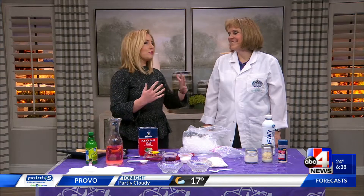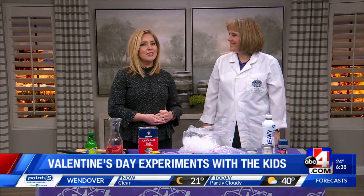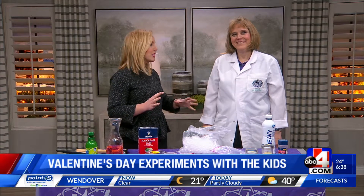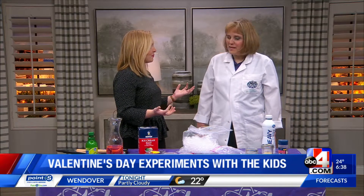Valentine's Day for kids usually means swapping cute cards and candy, but this year let's take it up a notch. Here to show us some fun and educational Valentine's-themed experiments is Lori Larson from Mad Science. Thanks for being here this morning.